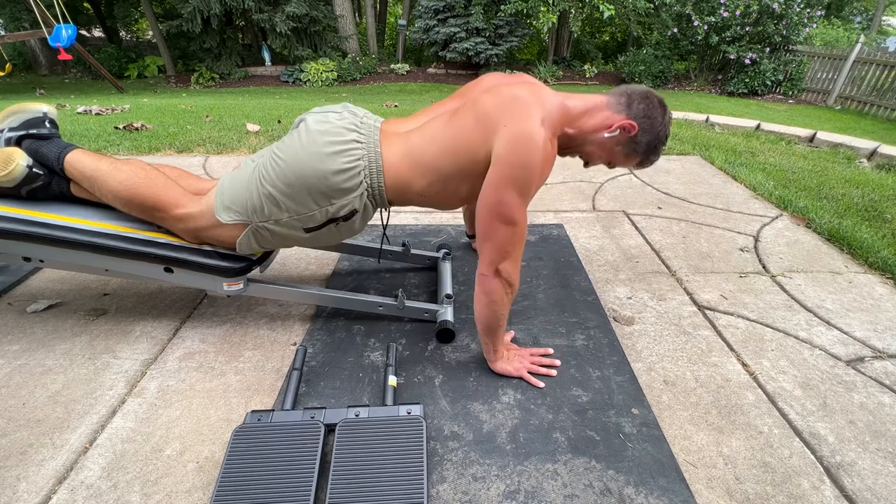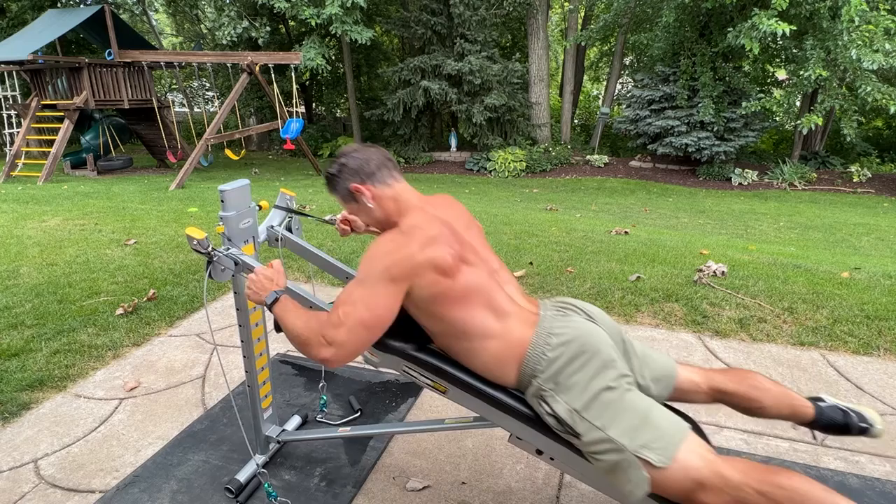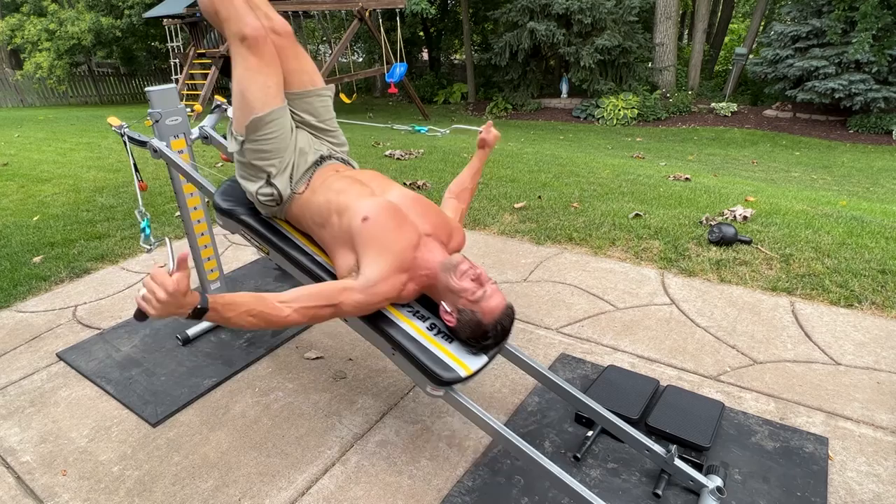For males I typically recommend 35 pounds as a nice average starting point, and for females I would say 25 pounds. Honestly, just with that simple one weight you can get an array of exercises and definitely some great results.